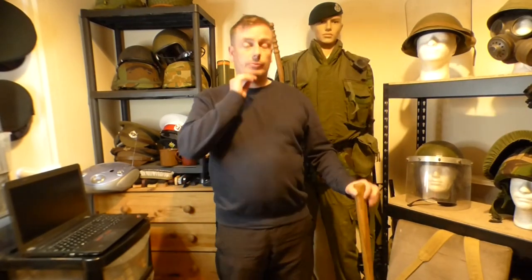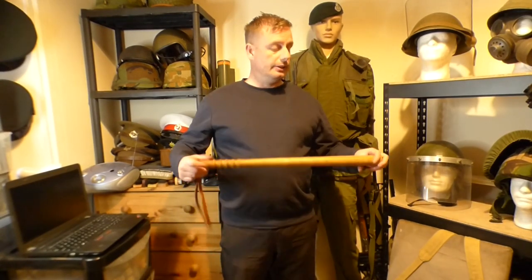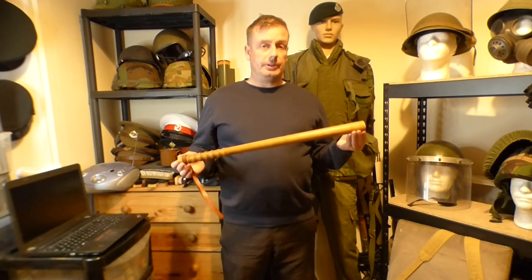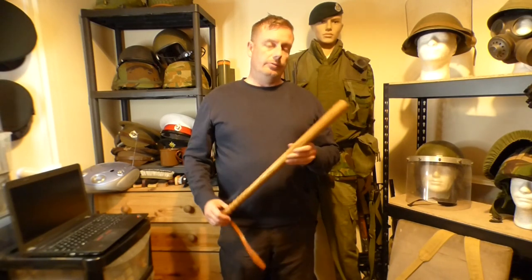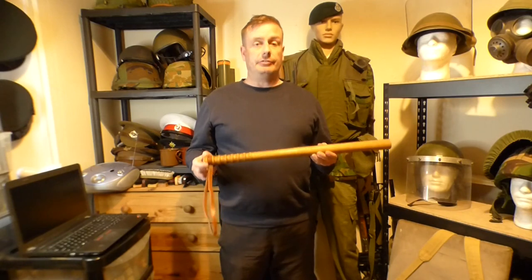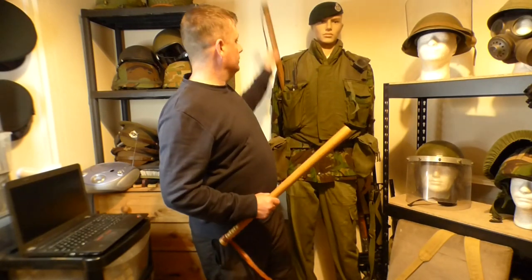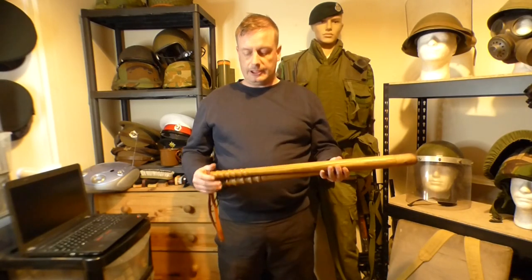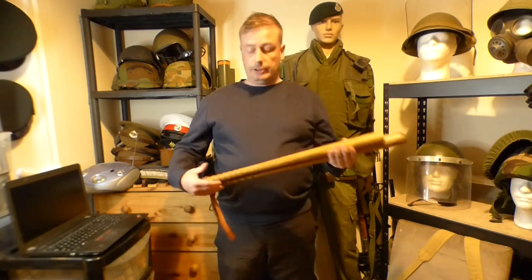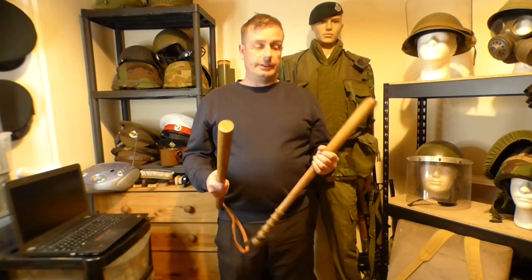There were two items voted on: a windproof smock and this item. This is a public order riot baton. I'm not sure if it's a collector term — I've never actually seen official documentation for it — but this one is known as the Mark 2, whereas this one is the Mark 1. So I'm going to put them on the chair and we're just going to have a quick look at them, measurements, diameters, and I'll show you how to tell the two apart.